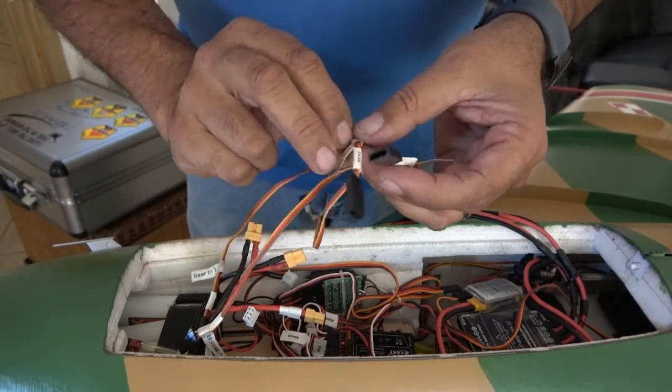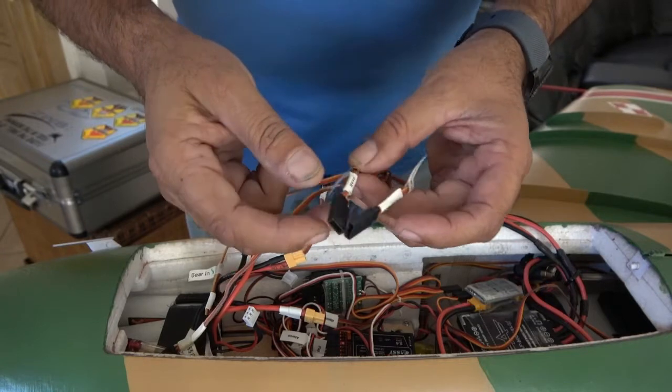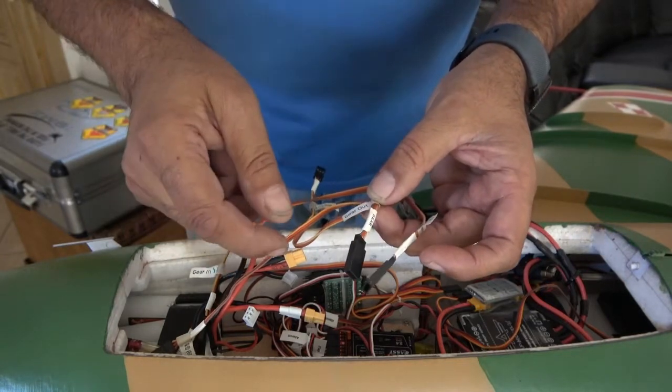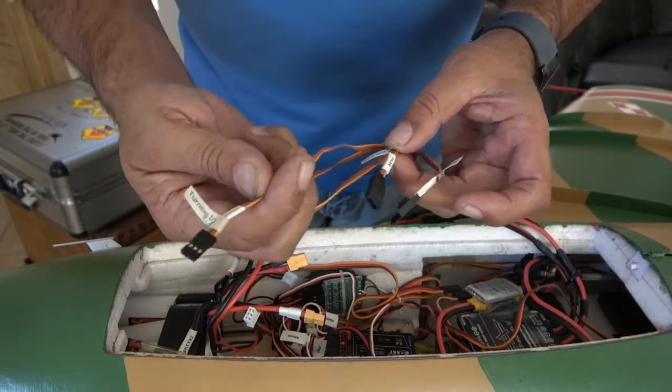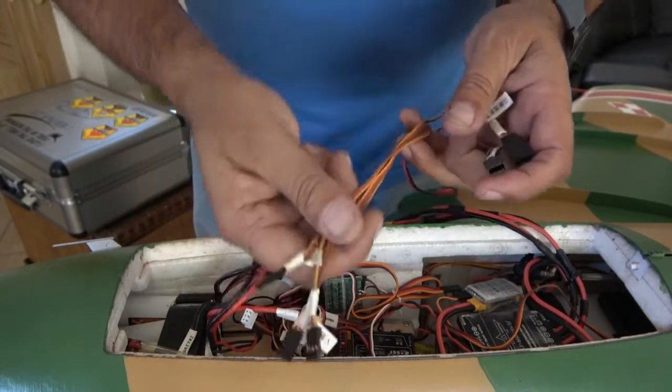The retract servo — or your retract channel, whatever retract controller you have — you unplug it from the receiver, plug it into here, and then you're going to plug it up to the receiver. These are the three leads that go to the receiver on this side.